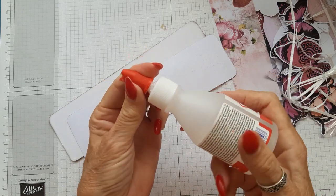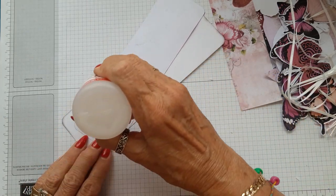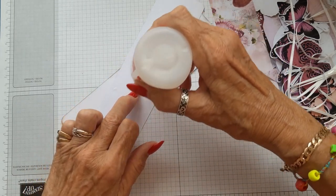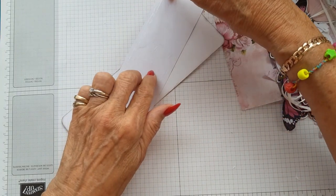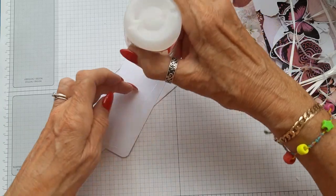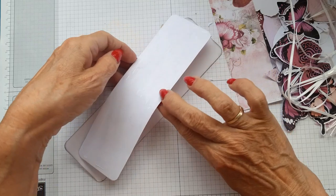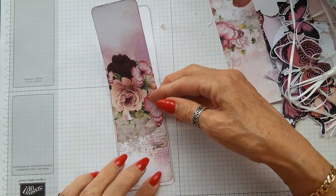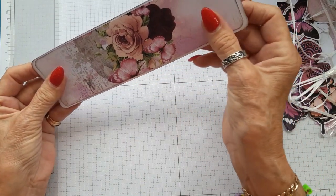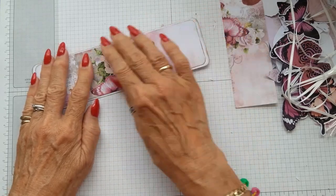I'm using Collal glue at the moment, which is good and stays wet for quite a while — that can either be a plus or a minus. If I'm making boxes I don't like to use this glue because I need something that grips a bit quicker. But this will give you lots of wiggle room to slide about and get everything in the right place.